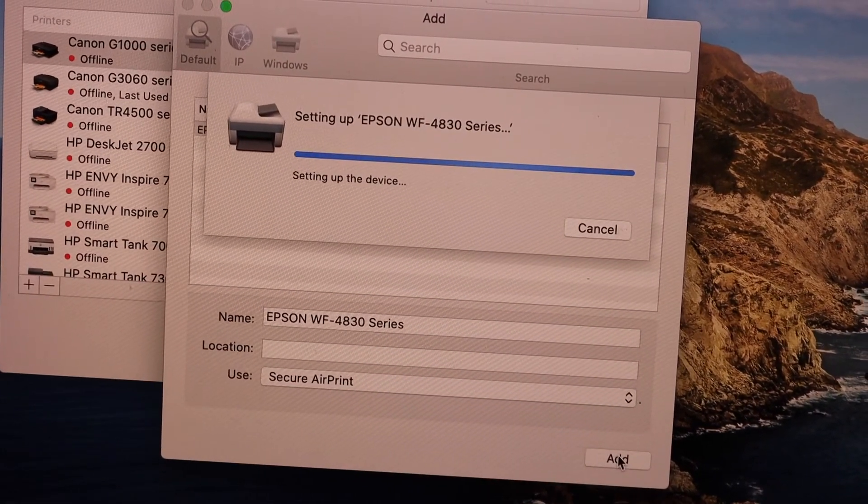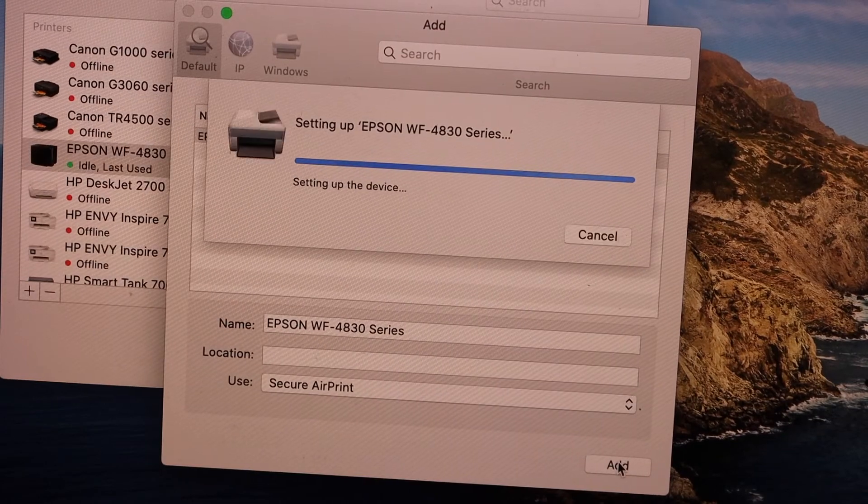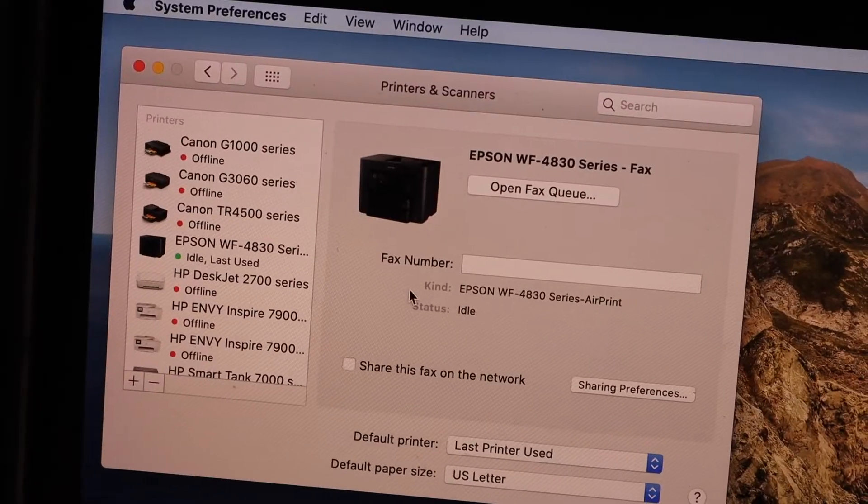Select your printer series once it is available, then click the Add button. It will instantly add the printer and we are ready to use it for wireless printing and scanning.